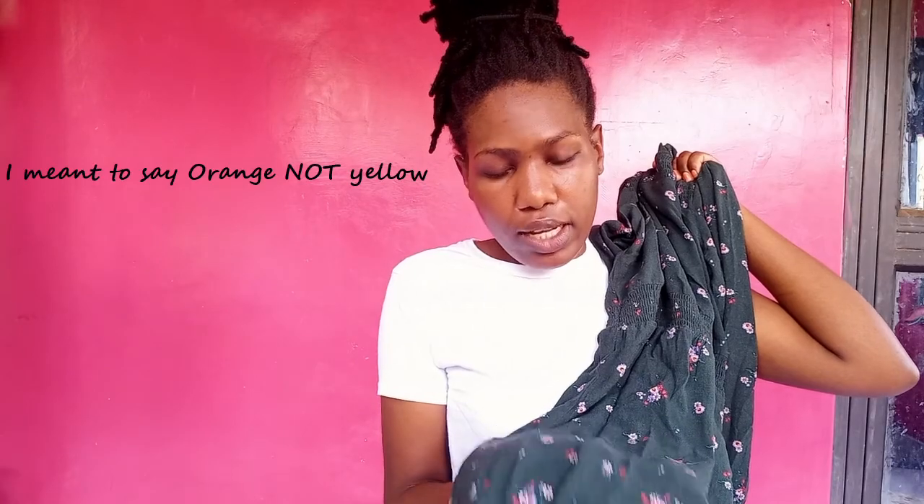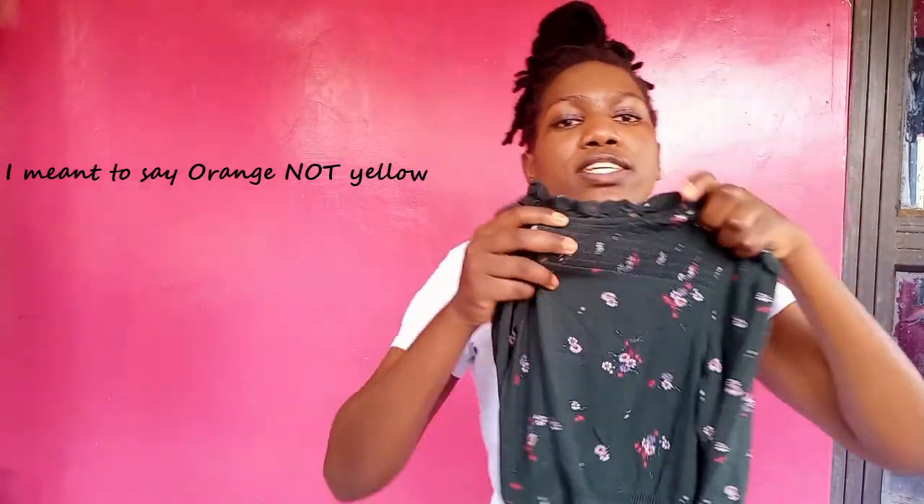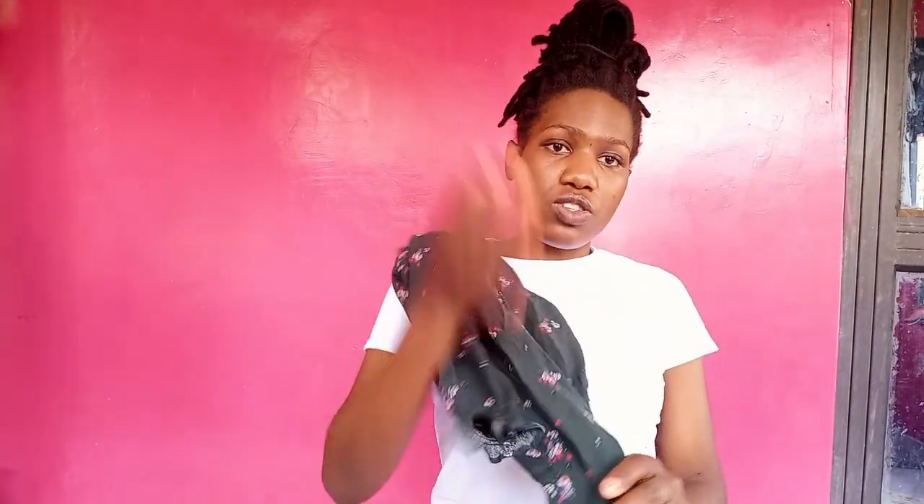For mixing prints, I try to coordinate the colors in the different prints. For instance, I have this beautiful green dress that my sister got for me. I love it so much. It has tiny floral prints — some purple, some lavender, some red, green, yellow — but the ones that stand out the most are the purple and the yellow. It's a beautiful dress with a turtle neck.